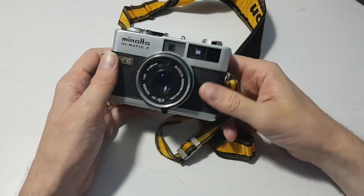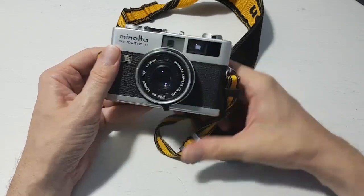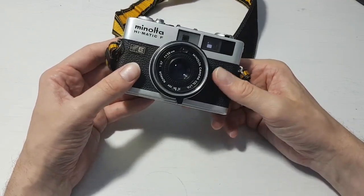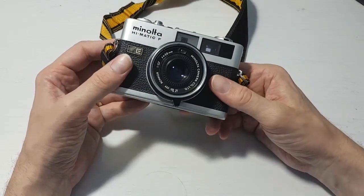Hello everybody, today I'm going to be talking about the Minolta Hematic F, a camera I picked up recently for only £10. The first thing I want to say about this camera is if you can get it for that price it's an absolute bargain — I'd say even £20 or £30 it's an absolute bargain because this is a great camera.